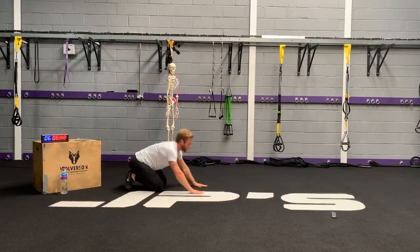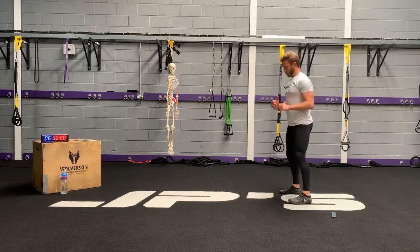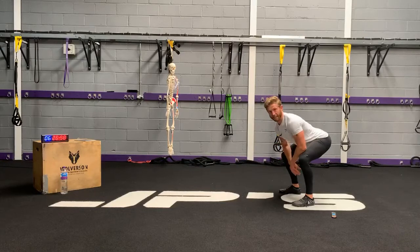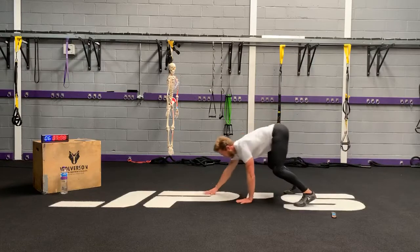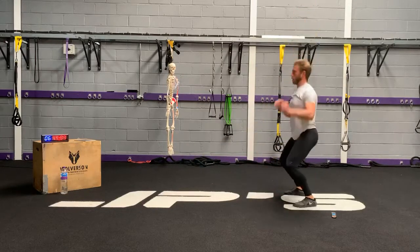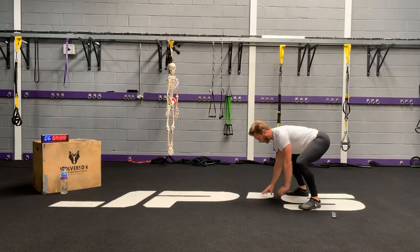Back to exercise number one — the reverse burpee hop. If you want to be adventurous, you can add in a push-up at the bottom. Prefer squat position, squatting with a little bit more hinge — basically a deadlift position — then come forward. If you want to add your push-up in, come back. Notice I'm changing my hand and foot position when I get to the plank.